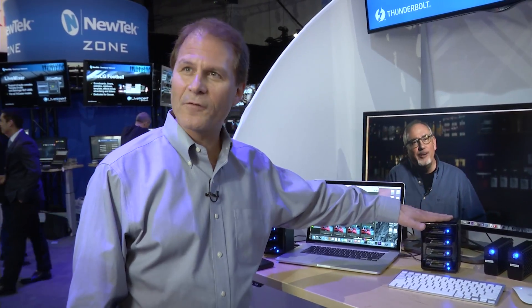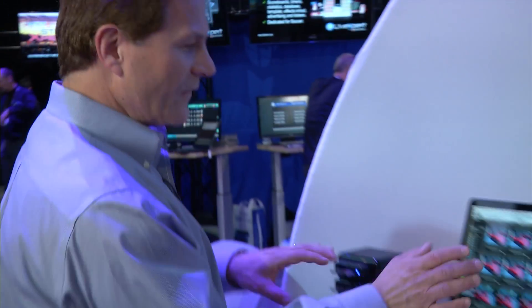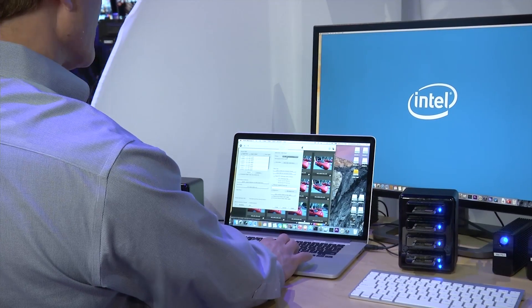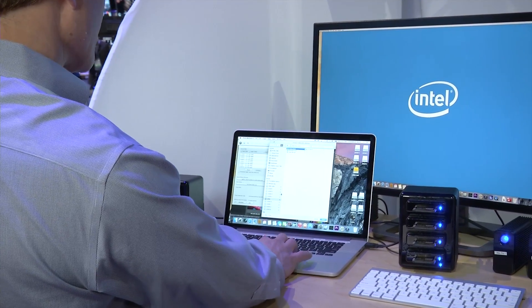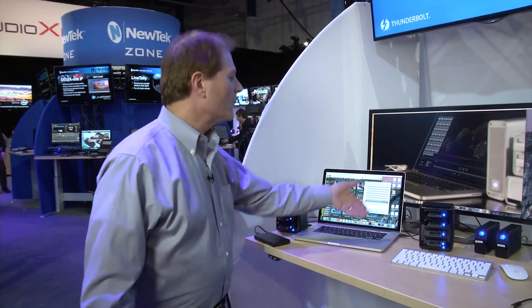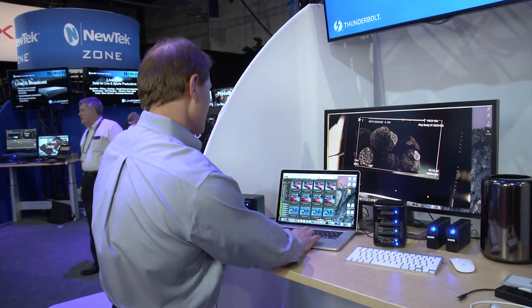What we're going to show you is how much faster Thunderbolt 2 is than USB 3. We're going to start ingesting the content all at one side. I'm setting the primary location to the LAC, and you can see the bars going across those four cards. It's about 8 gigabytes of content across the cards. It downloads in about 10 seconds — done.